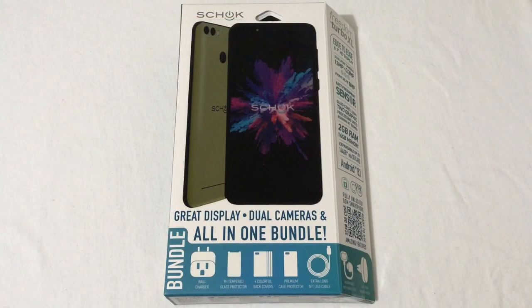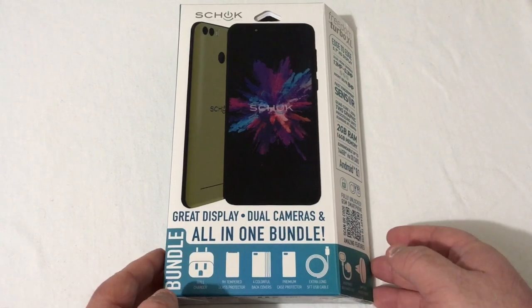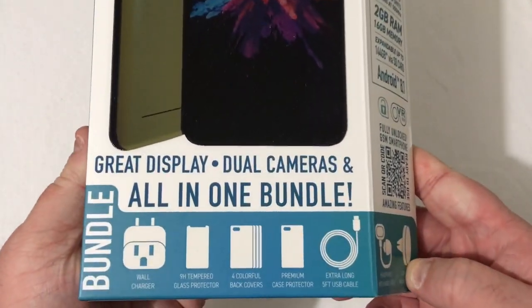Before I get started, I want to give a huge shout out and thanks to Shock for sending this phone out for unboxing, reviewing, testing, and all that kind of good stuff. If you remember in the past, I did unbox the Shock Freedom Turbo XL, however that one was the pre-release model, and this right here is the full release model.